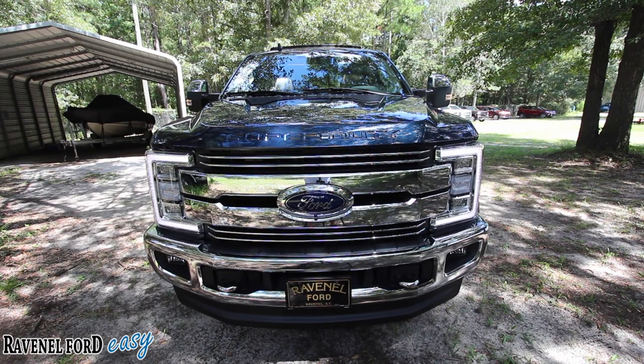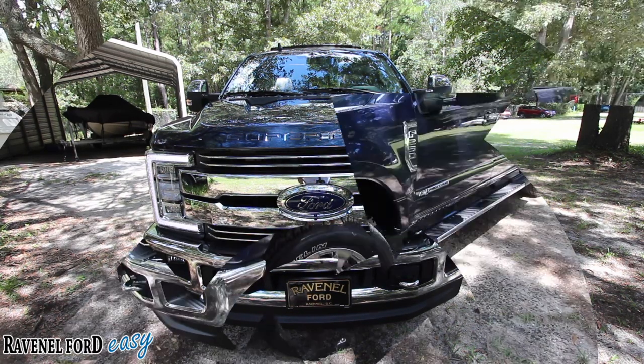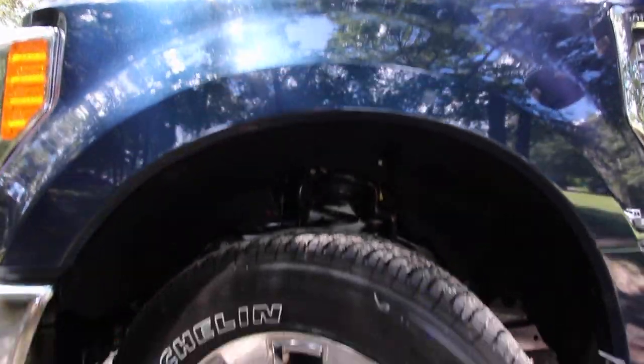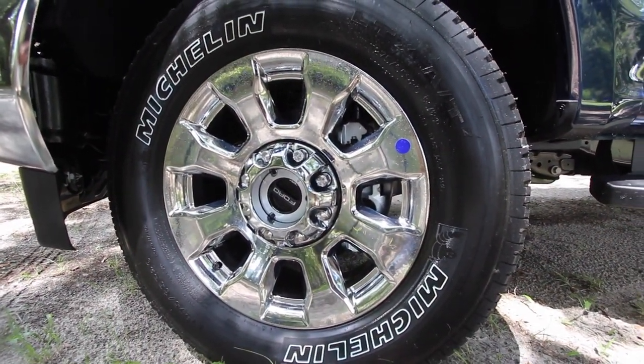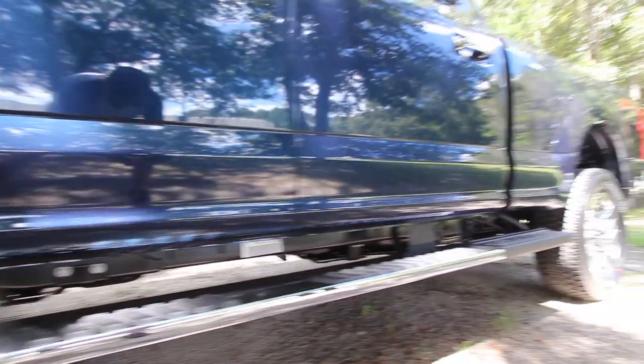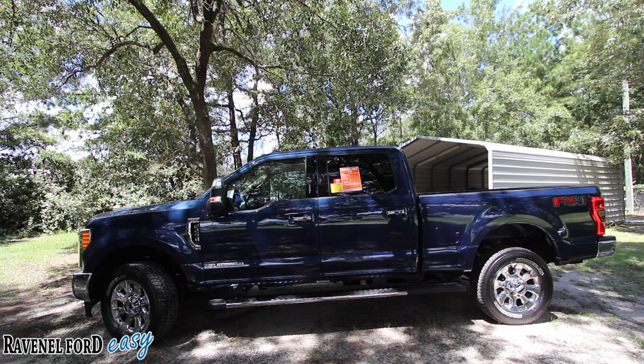Let's move closer and take a look at the rims and tires on the F-250. The tires are Michelin — a 275-65 series tire wrapped onto a beautiful chrome 20-inch rim. You also have 8 lug on here. When you're getting up to the F-250 size, we're bumping it up to 8 lugs instead of 6. This is what I call a long wheelbase — from front rim to back rim, it's nice and long, giving you better ride quality, more interior cargo space, and a lot more room in the bed.